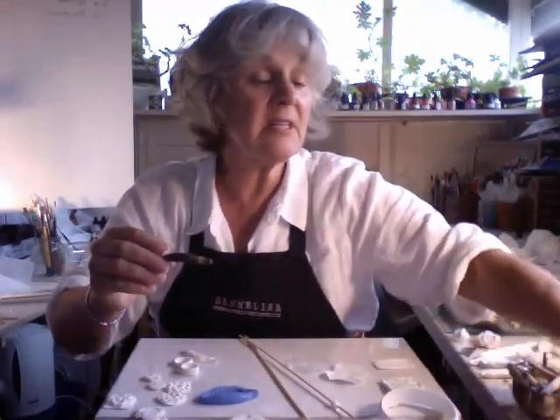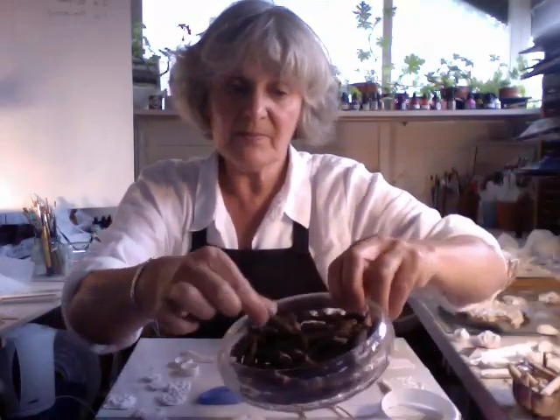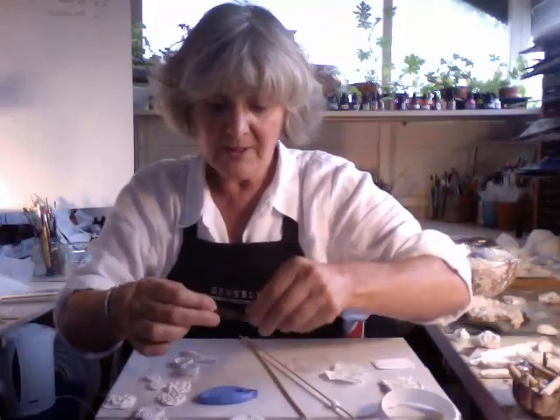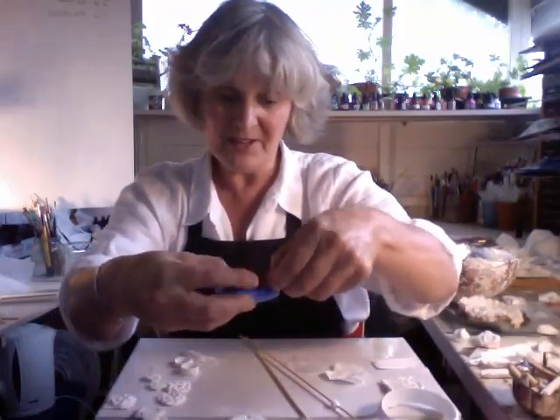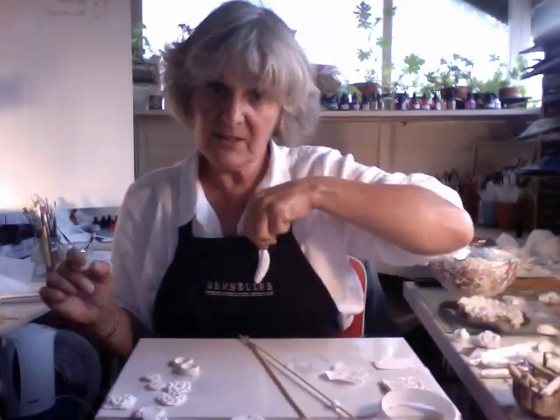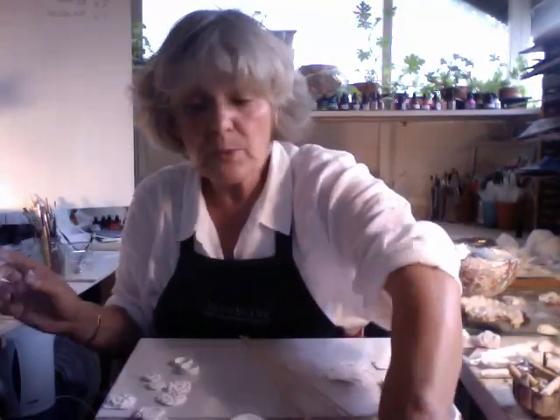not knowing what to do with them. And really I only need one to make a mould, which is what I've done. And that translates again into something like that. But you can make lots of them, or a few, or just one.